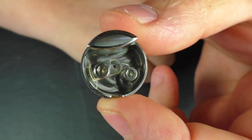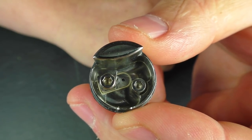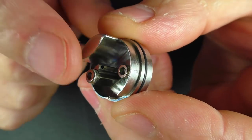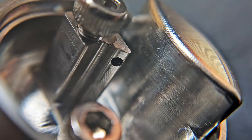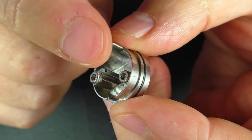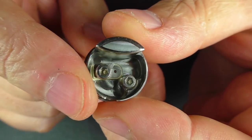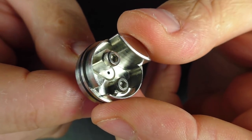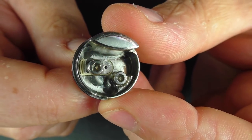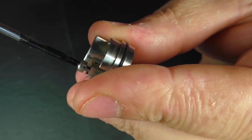This is a bit strange on the deck. It's quite strange on the squonking front. When you squonk, juice comes up in the centre, but if we look at the positive post just here, there is a hole in the positive post — so juice comes out the top and saturates the top of your coil. Because this is a vertical coil RDA, you are going to use more traditional builds. I would say 2.5mm inner diameter coils — that's as big as I would go with this.